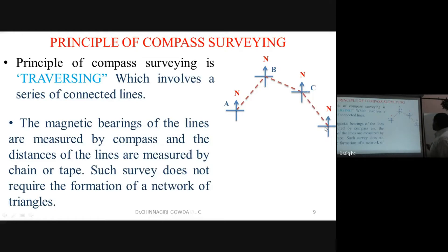This process is called traversing. In traversing, we measure the angle and the distance for every line. After traversal, adjustments are made. The magnetic bearing with respect to north is recorded for each survey line in a series of connected lines.